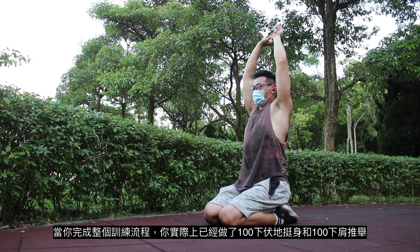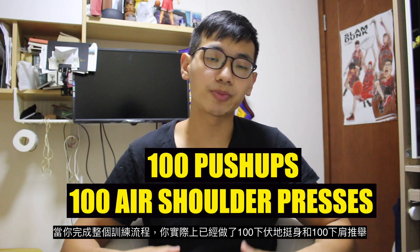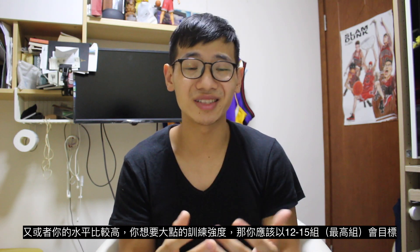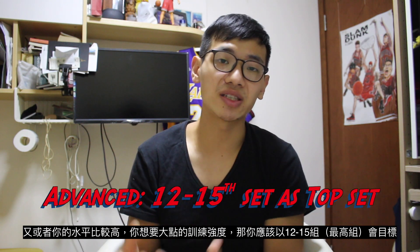By the time you finish the workout, you would have done 100 push-ups and 100 air shoulder presses. The workout is also very flexible — if you're a beginner and want something less intense, you could go for five sets, which is totally fine. Or if you're more advanced and want more intensity, you should aim for 12 to 15 sets.